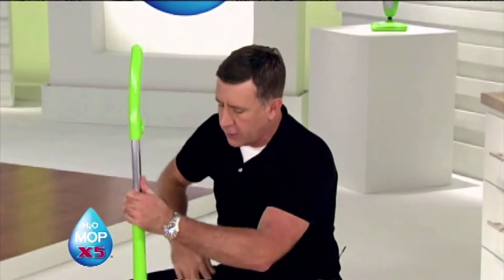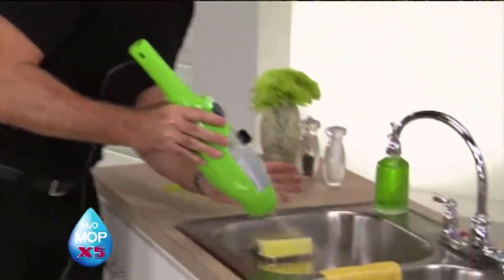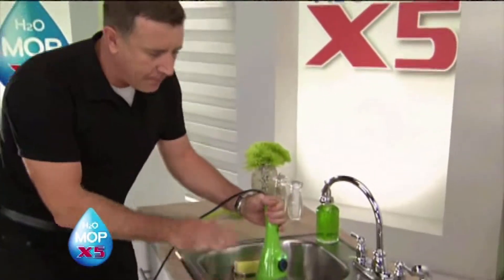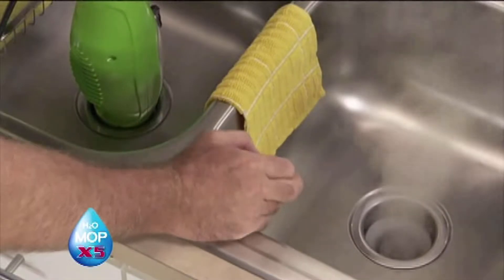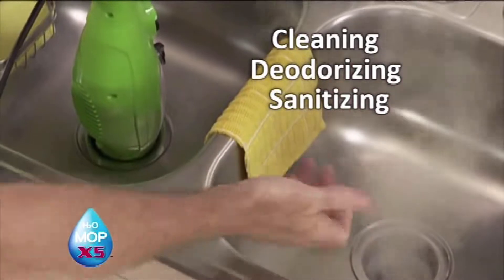Now I want to show you how the X5 goes from being one of the best floor steamers you'll ever use to being one of the best handheld steamers you'll ever use. All I've got to do is unclick the handle and push the button on the base of the mop — now I've got one of the best handheld steamers you'll ever use. One-touch operation heats the steamer up to 230 degrees in less than 30 seconds. You can use this to clean every surface in the kitchen. Starting with the kitchen sink — if you've got a garbage disposal with odors, just place the X5 handheld unit down one side and watch the steam rise out of the other. You're cleaning, deodorizing, and sanitizing using the power of steam with no chemicals.